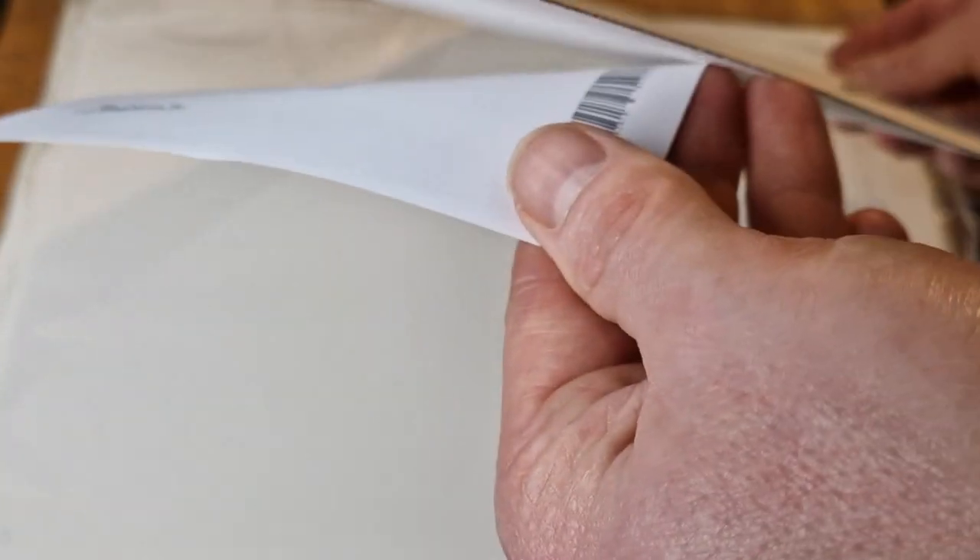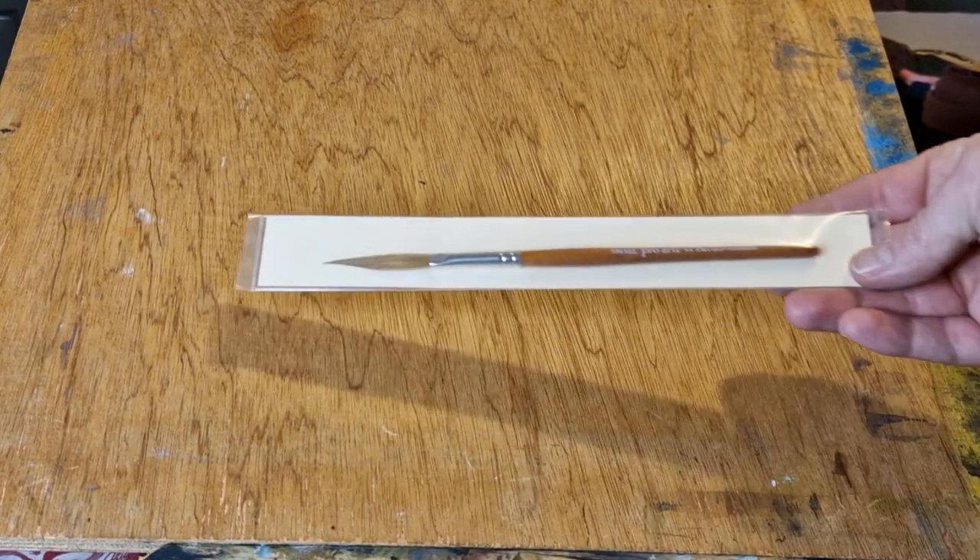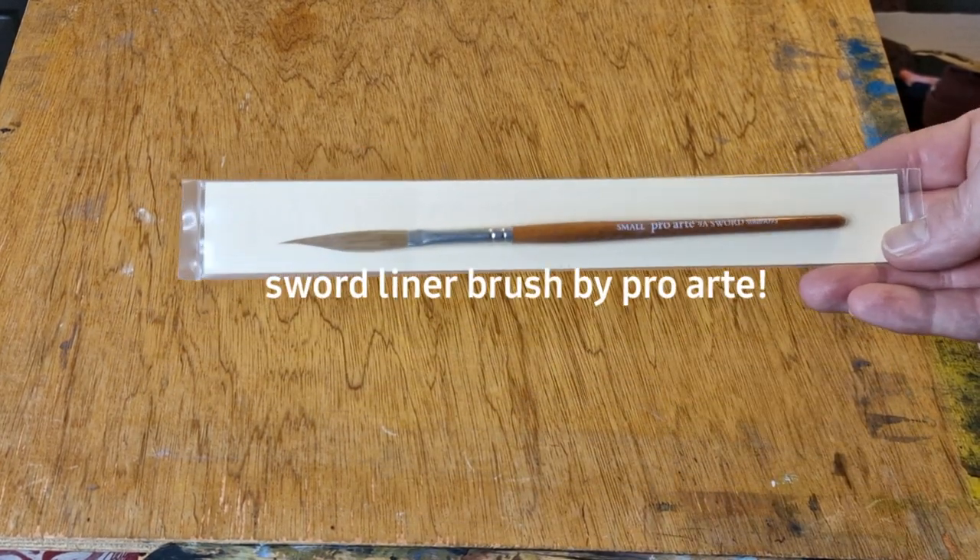I'll be doing my next few paintings with this paper, trying it out. It's a really good way to try a different brand of paper. You can see how thick number two is — that's actually the Arches 300 pound, which I've never used. I haven't used any of the heavier papers, so I'm quite looking forward to that. If you're interested, Jackson's do these sample sets.